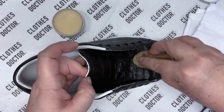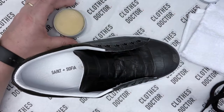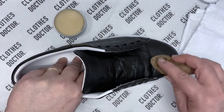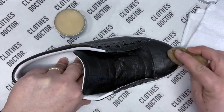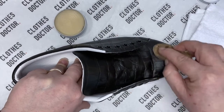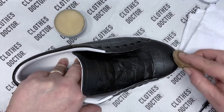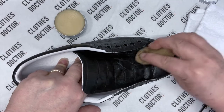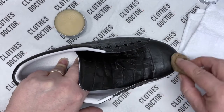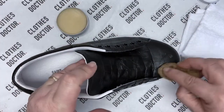We'll then come to the toe. As you can see there's a little bit of dirt just here on the toe of the shoe, so the leather balm will help lift that. Then you get into this area where the creases start to form — it's where your toes bend when you're wearing your shoe, which causes the shoe to bend and form a crease.